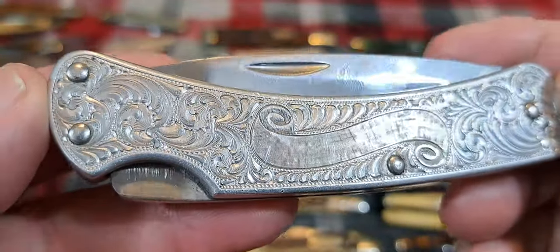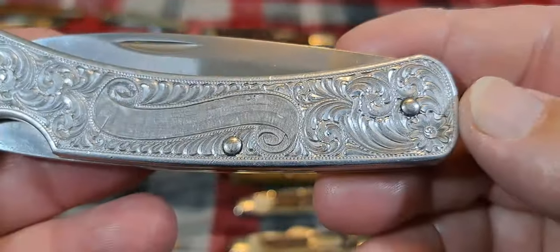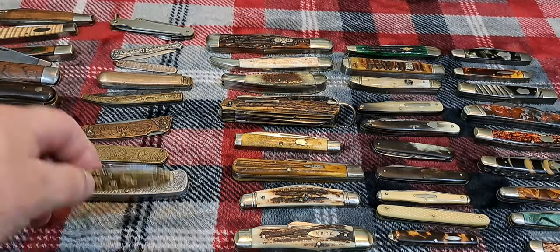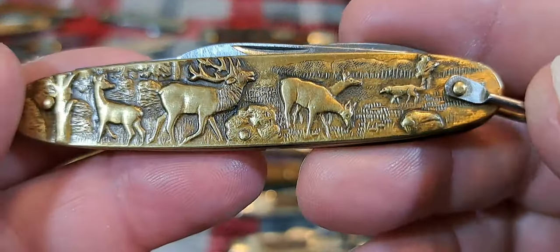You can engrave it. This is aluminum here. And you can do relief work on it.